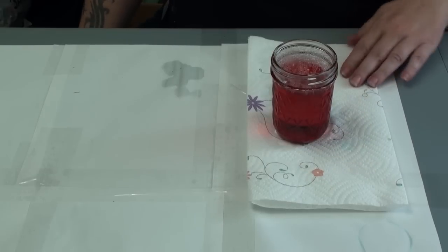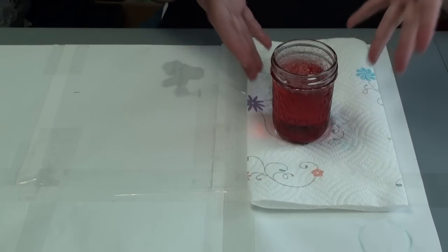Ooh, that would be pretty. So once you have your color mixed, it'll look like this in this beautiful jar.